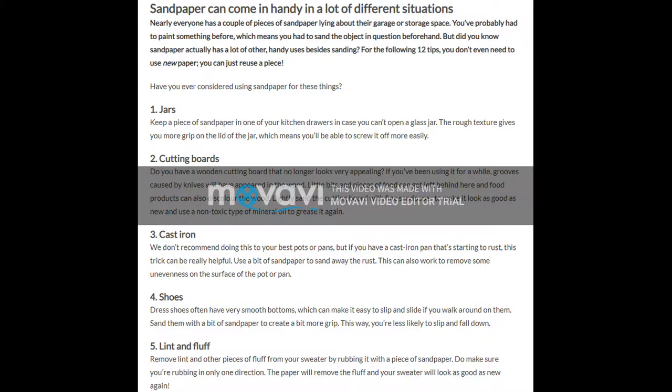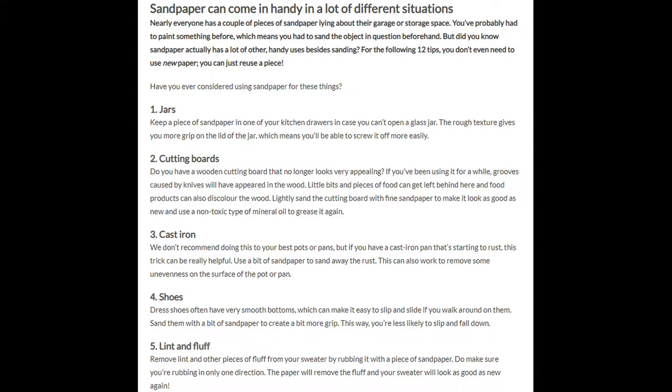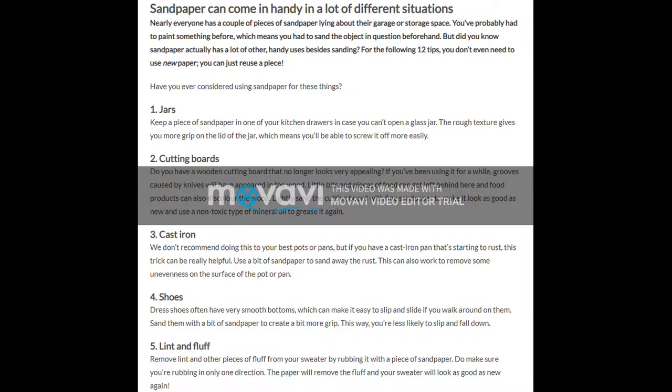3. Cast iron. We don't recommend doing this to your best pots or pans, but if you have a cast iron pan that's starting to rust, this trick can be really helpful. Use a bit of sandpaper to sand away the rust. This can also work to remove some unevenness on the surface of the pot or pan.